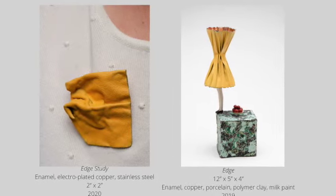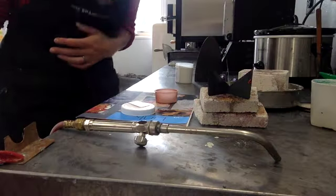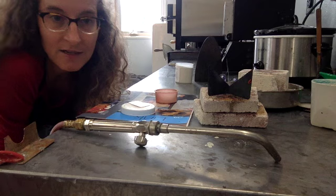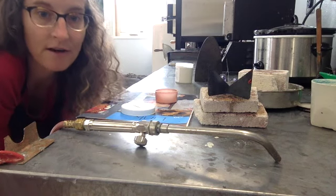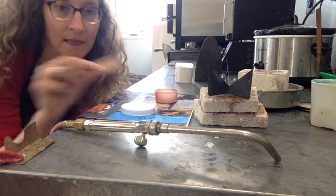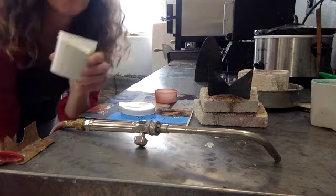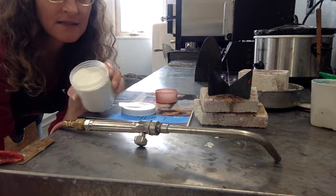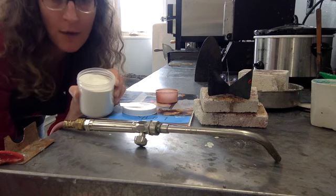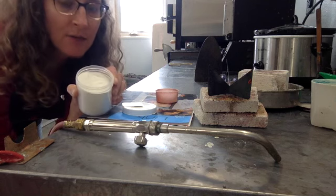Now we'll return to Jessica in her studio where she'll show us her enameling techniques. I'm going to show you how to torch fire your own enamel project. I'll be using a small sheet of copper, and I have some enamel, which is powdered glass. This is a clear enamel — it looks white now, but after we fire it, it's going to come out kind of peachy, coppery, and beautiful.